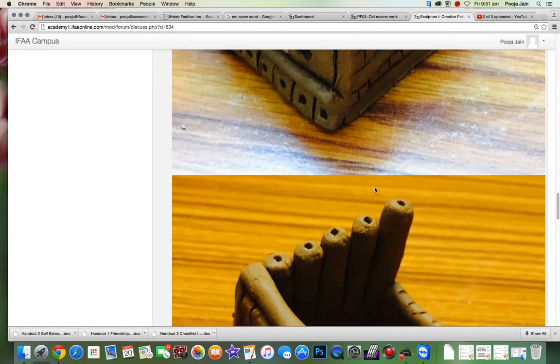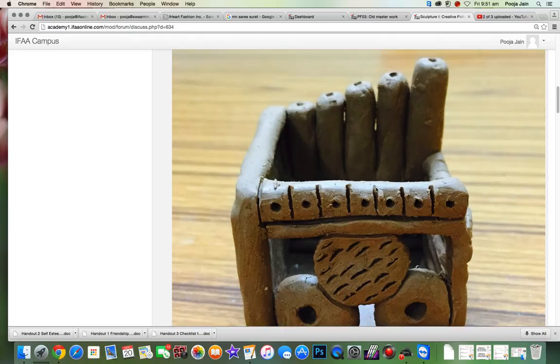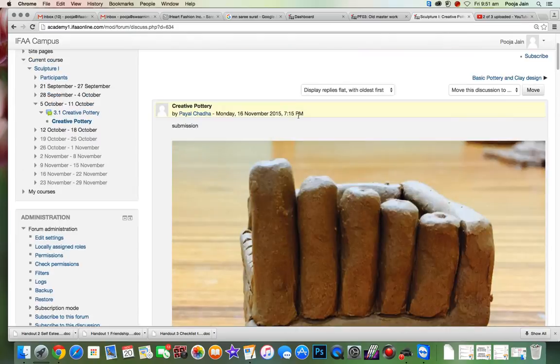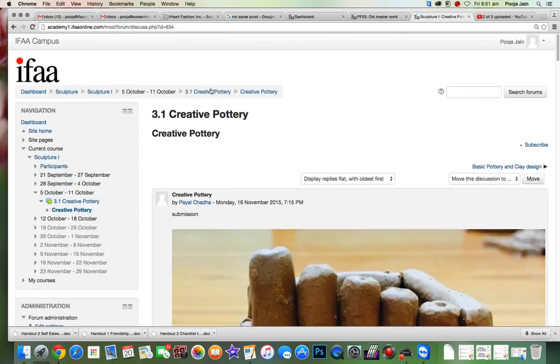Hi buyers, so quite interesting work going around. I think the pottery is good. Let's see your other two assignments as well.